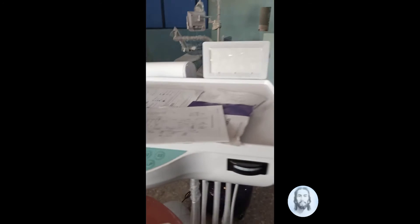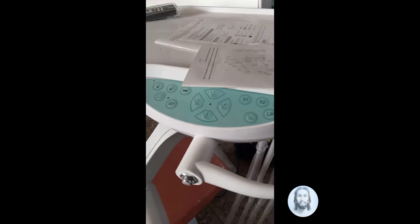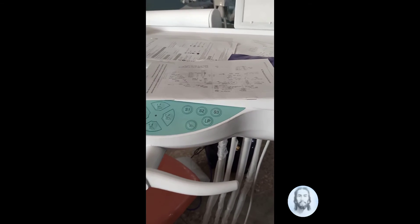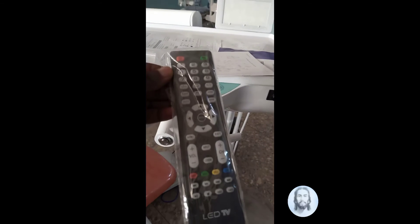Here is the dental tray where various apparatus, tools, equipment, and reagents can be kept. This is the control button for the dental chair, here is the handle, and this is the remote for the monitor.